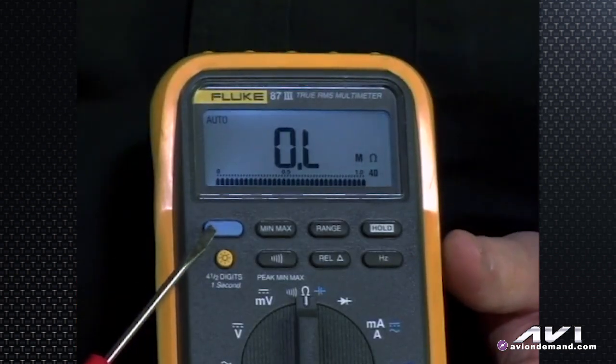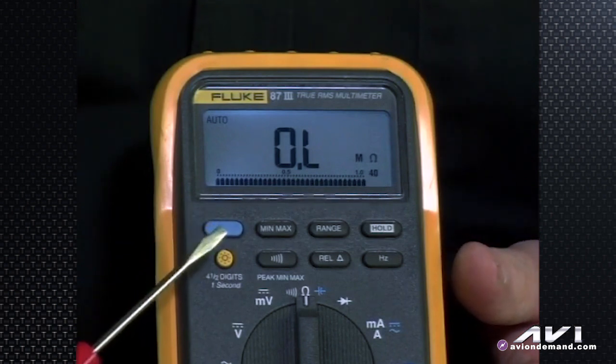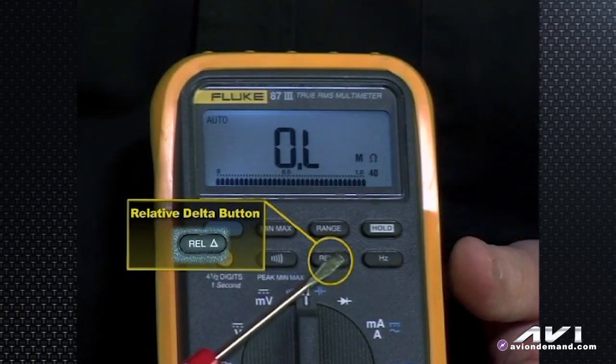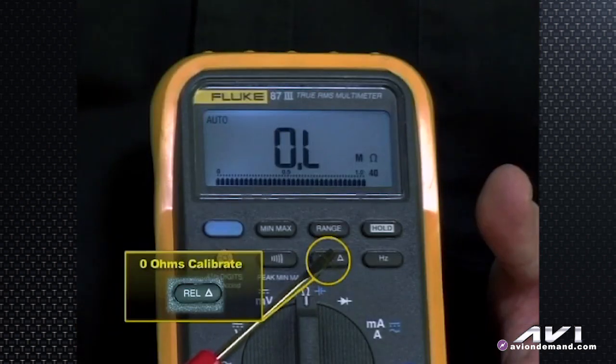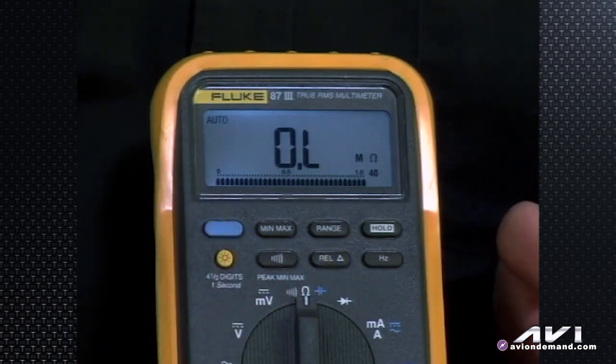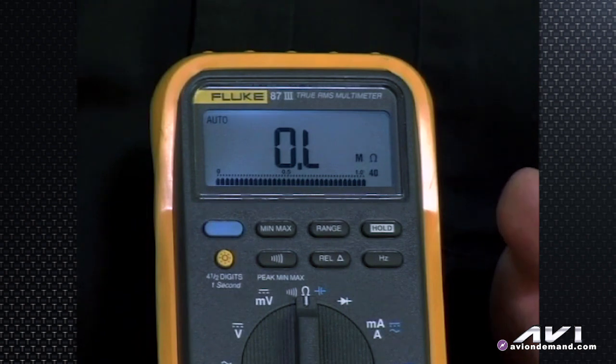The blue button has multiple functions, and it's not the only button that does — that's common with some Fluke equipment. The relative delta button not only shows relative change — for example, going from 12.5 to 14.5 volts as you wiggled a wire at the alternator output and found a bad connection, showing you that two-volt difference — it can also be pressed prior to using the meter as an ohmmeter. If you set it to ohms, hook the black and red test leads together, and you don't see 0.0 — you see some resistance from the leads themselves, say 0.3 ohms — that button helps you null that out.